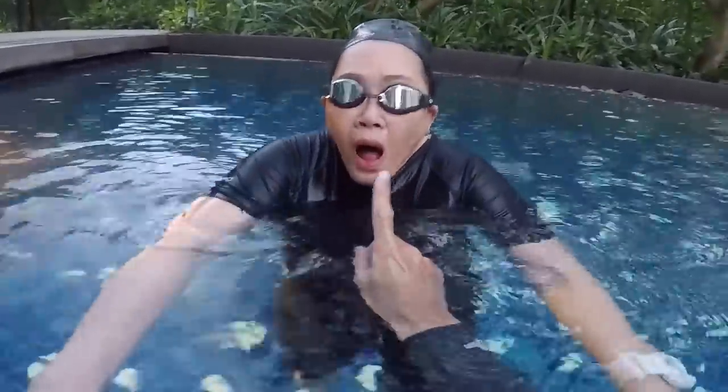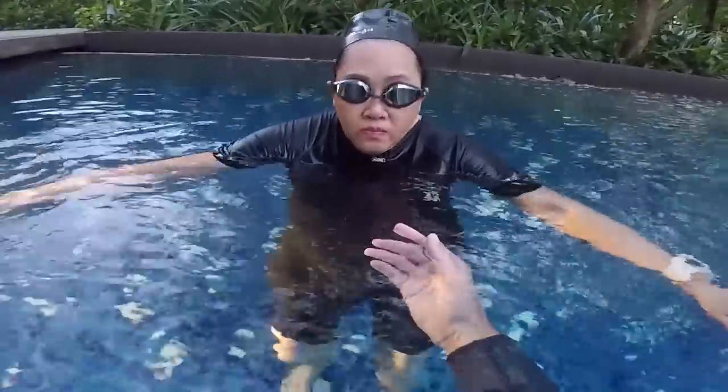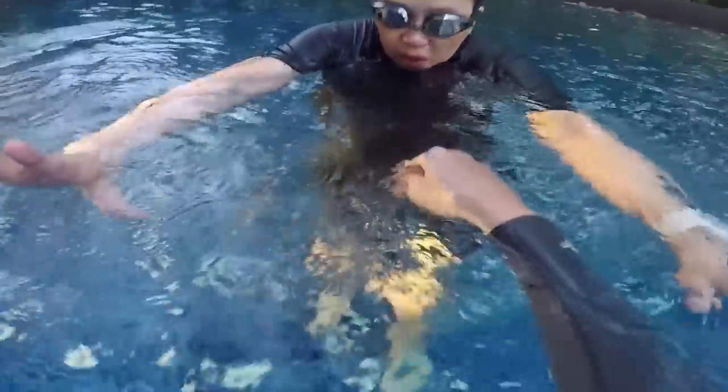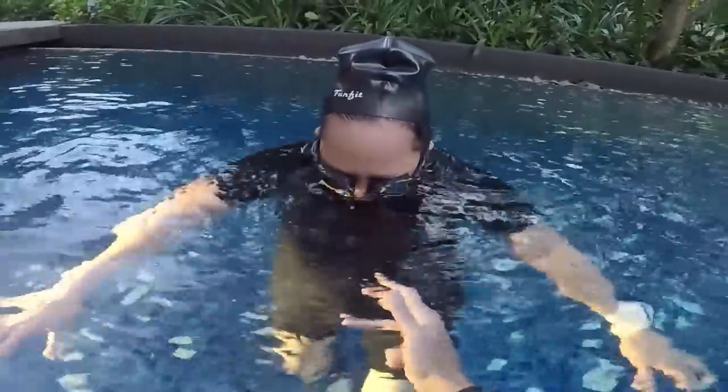When you breathe, I would like you to breathe from your mouth so you don't get water in your nose. Show me — breathe from your mouth. Close your mouth and blow bubbles. One, two, three, four — breathe from your mouth.